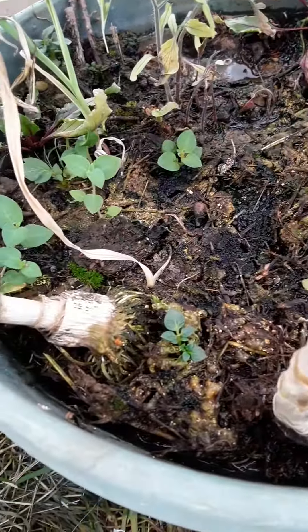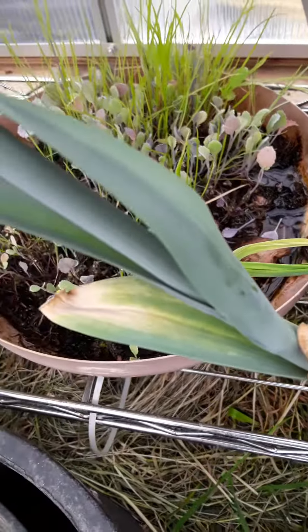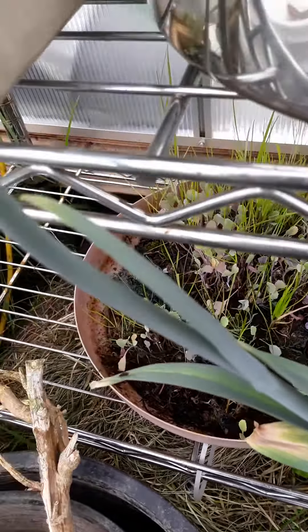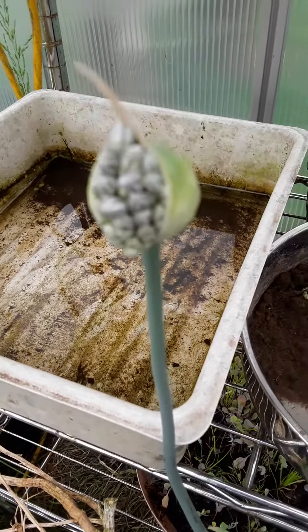This is kind of interesting here. This leek is actually getting really tall and making a flower.